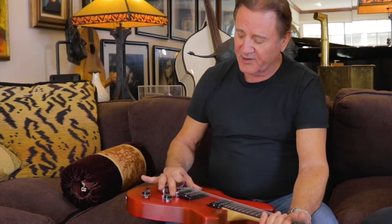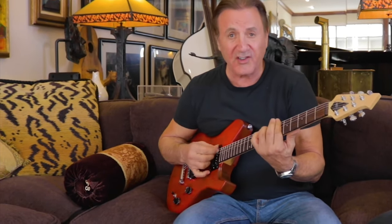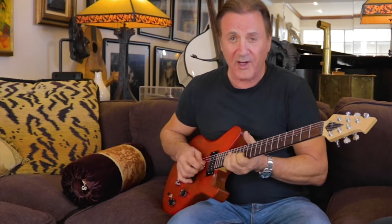You've got the Seymour Duncan pickups, you've got the stop tailpiece, you've got the two-point tune-o-matic bridge, you've got the three-way toggle switch. It's very simple. This could be used for anything — like a crunch guitar — you can really burn with this thing.